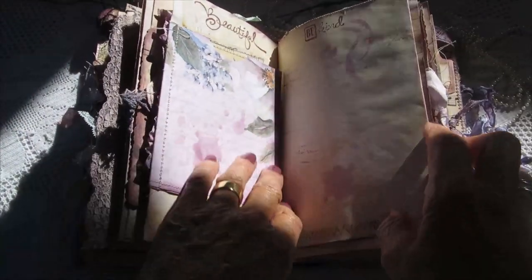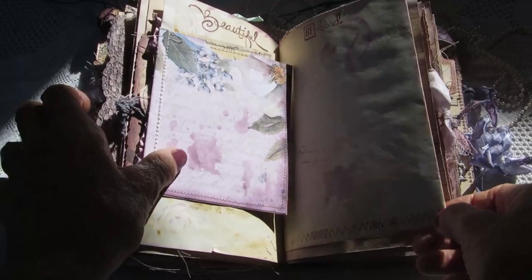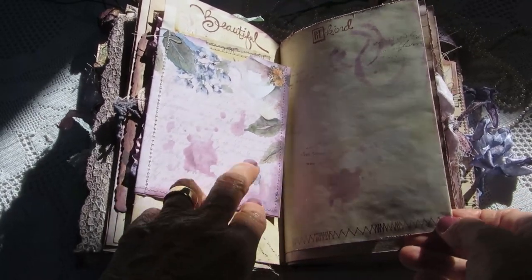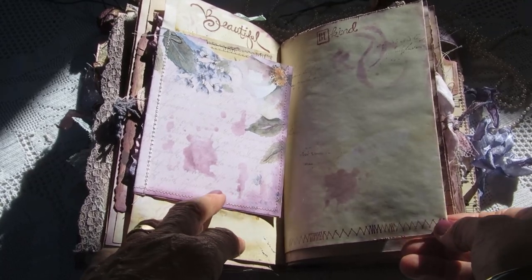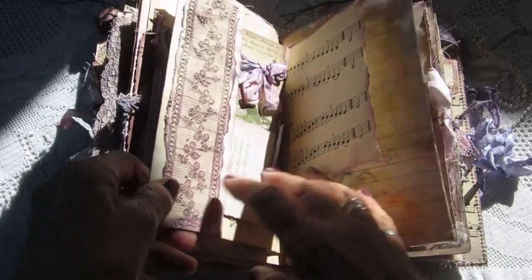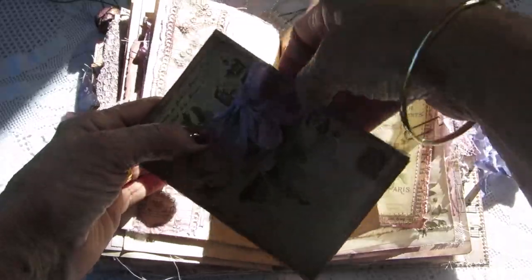I'm sorry, I'm losing the sun — there are a few shadows here, but I think you can still see it. I'll go quickly and finish it before we lose the sun completely. Here we've got some postcards, two postcards tied with the seam binding.